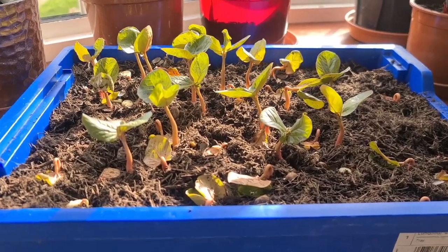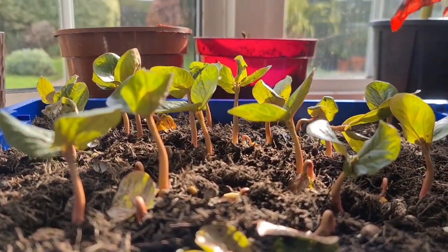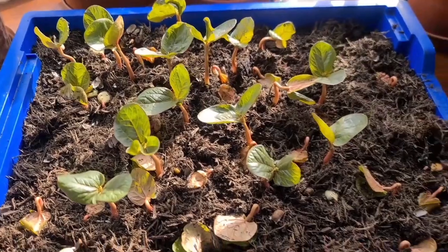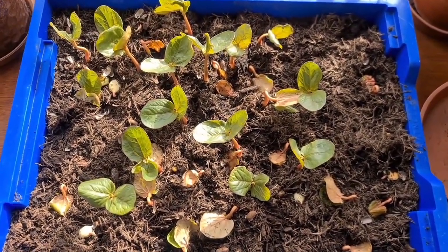Look how my babies are coming on today — look at them, shooting up. There you go, you can see how big they are. But some of them still look dead, but doing alright really.